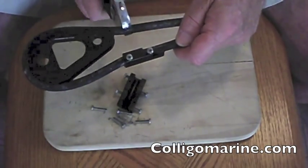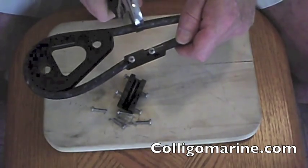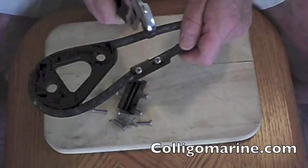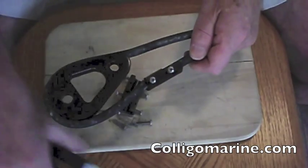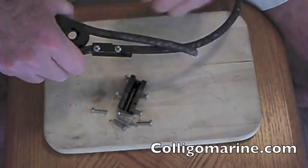You can take a pair of pliers, or channel locks in this case, and squeeze this line together where the clamp is going to go on. That's going to form an oval — it's going to make the round rope into an oval. All the torque rope out there is pretty stiff stuff, so it can be manipulated slightly, which makes it easy to do things like this.